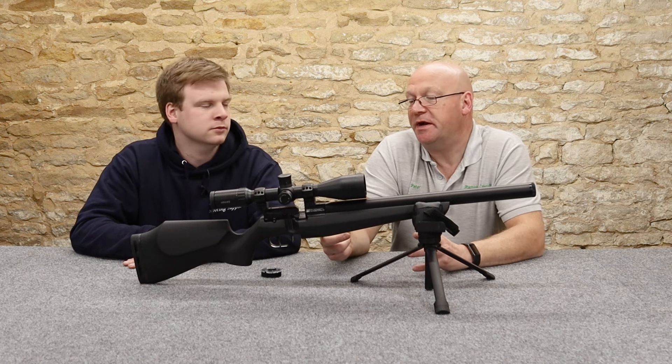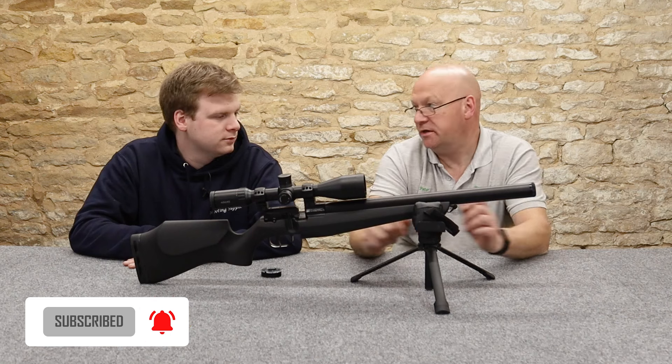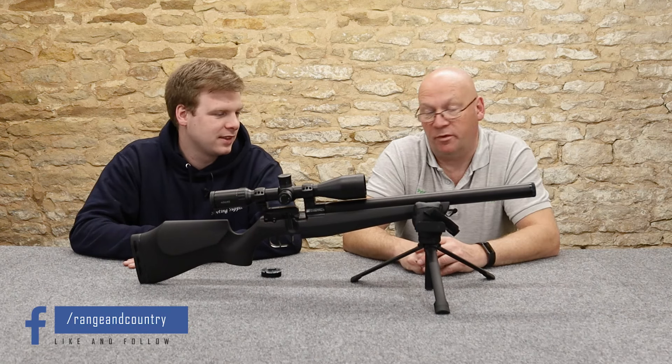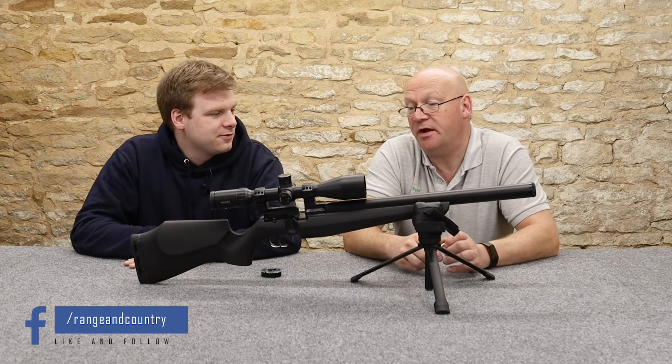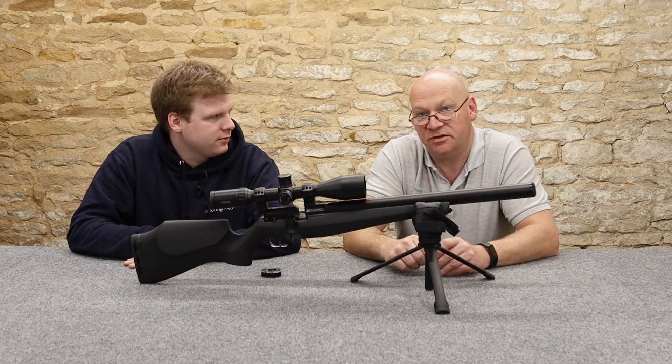First thing we notice about this DRS rifle from FX - no cylinder. It's very clever. We've seen it recently in the Remington Vought - that's a fairly entry level rifle. Must have been out a few months now, we've been selling them a few months.